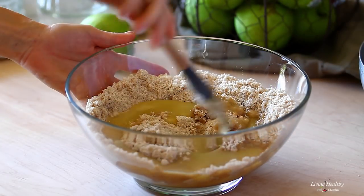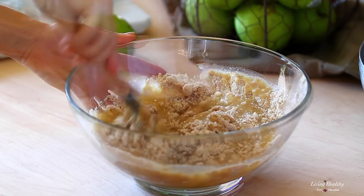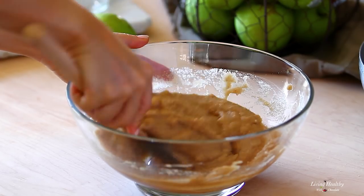Using a rubber spatula, mix the wet and dry ingredients just until combined. We don't want to over-mix the batter because the almond flour may release some of its oil, and this will affect the texture of your bread.